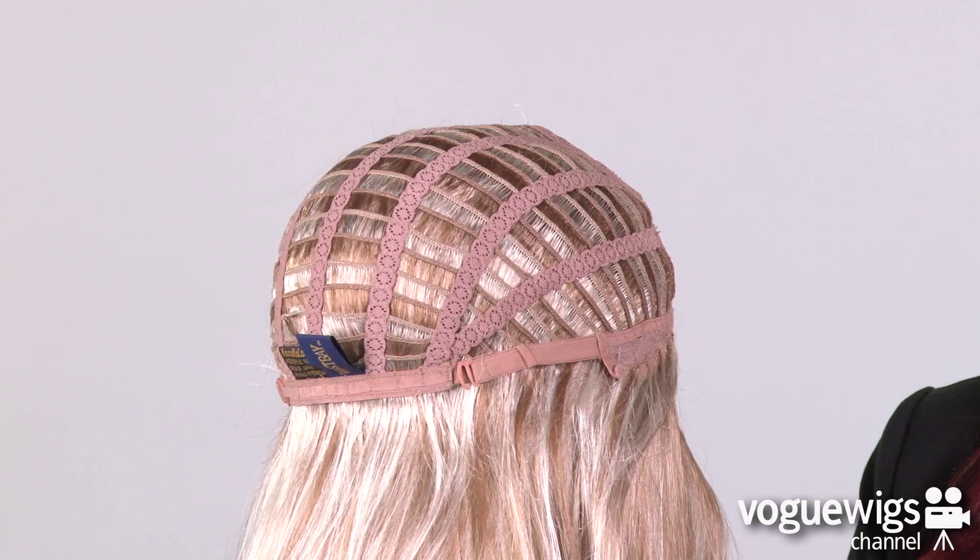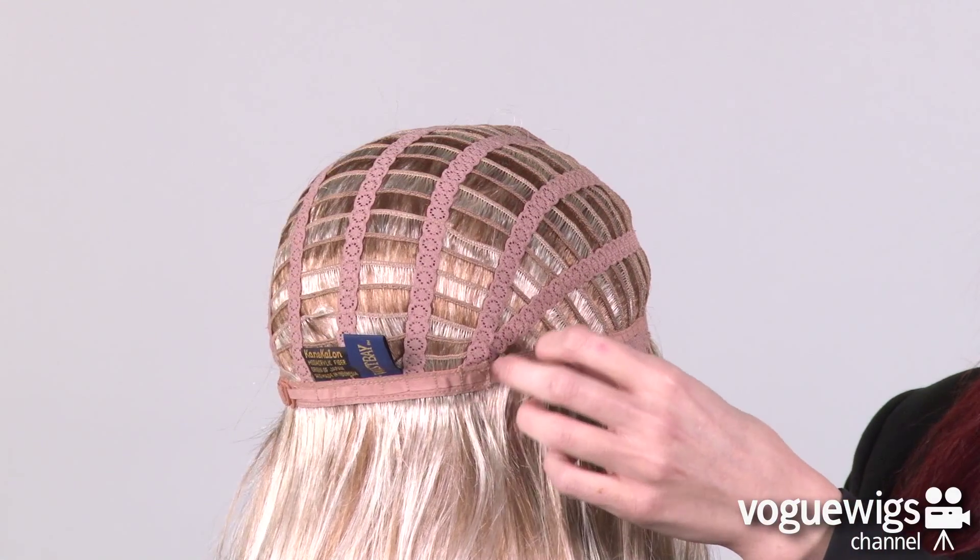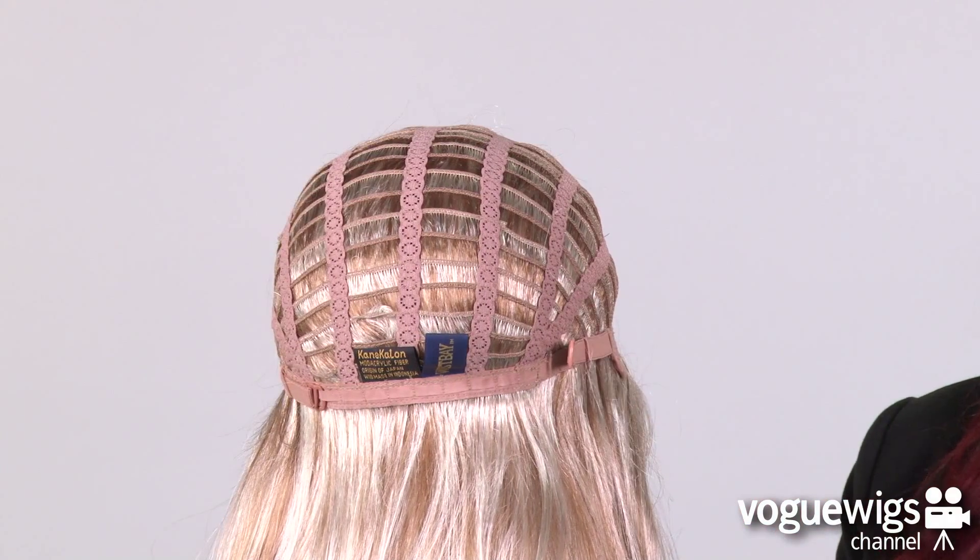Around the back of the neck you will notice two adjustable hooks which can be loosened or tightened up to a half an inch.